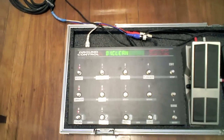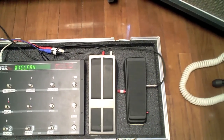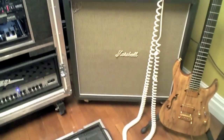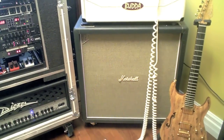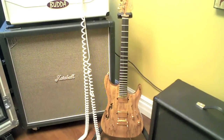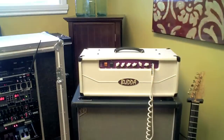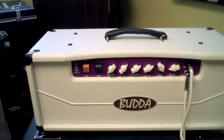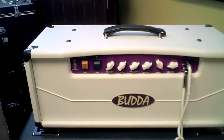It's controlled with a Ground Control Pro, and we got a Boss FV500L — that's his wah controller. It's got a Marshall cabinet that got the M smashed a little bit in transport. Beautiful Sur Spalted guitar. A Buda SD80 Series 2, serial number one.